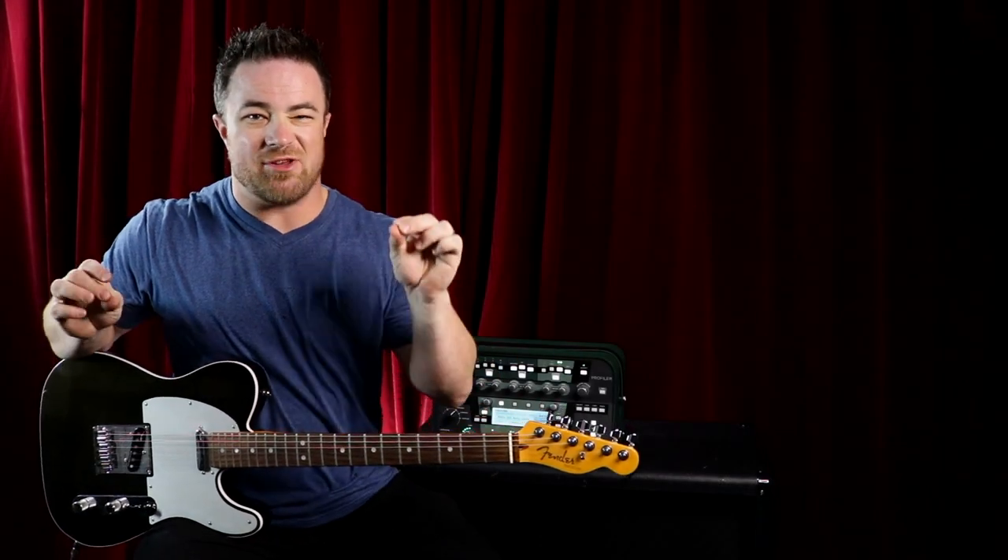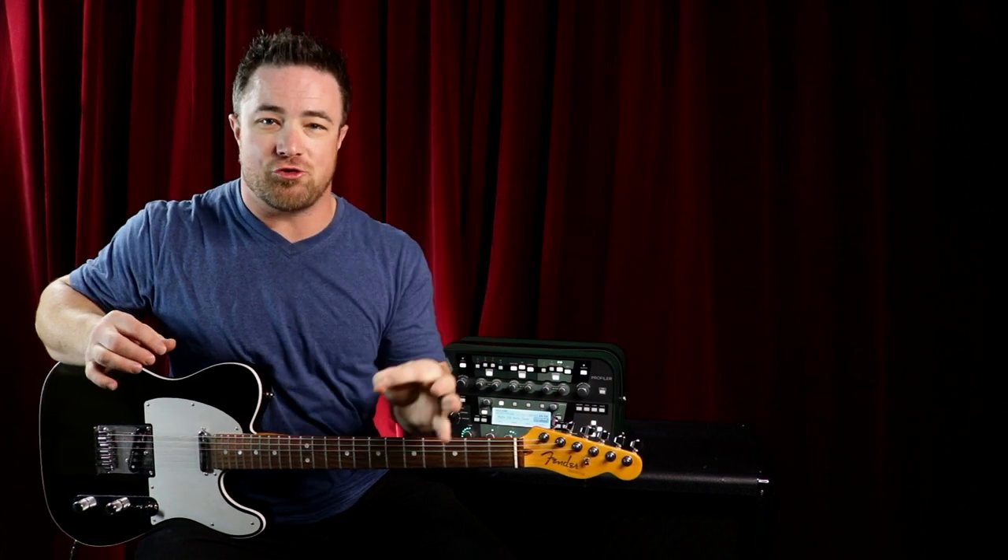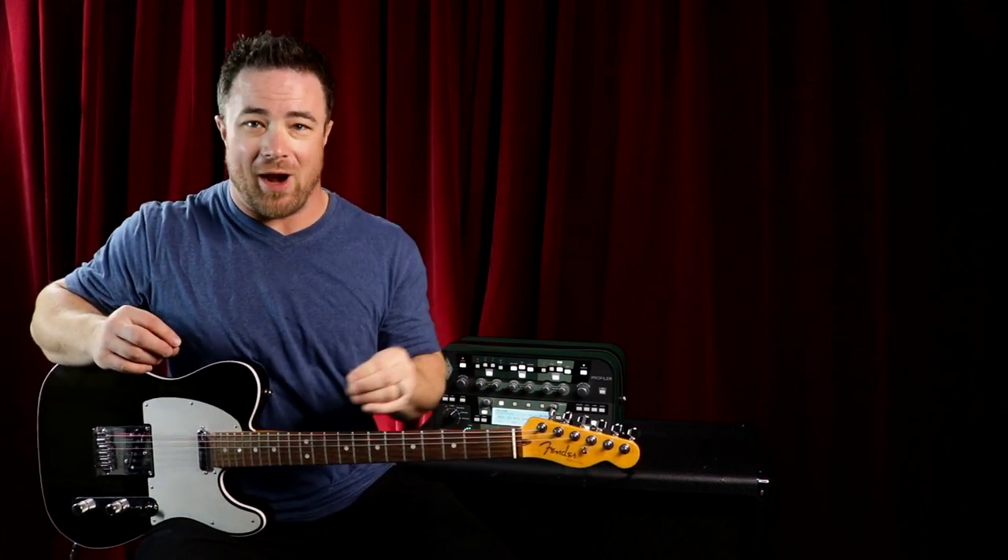Hey guys, in today's video I'm going to give you the first step to learning finger picking on the guitar, which is called straight finger picking. So let's dive into that right now.